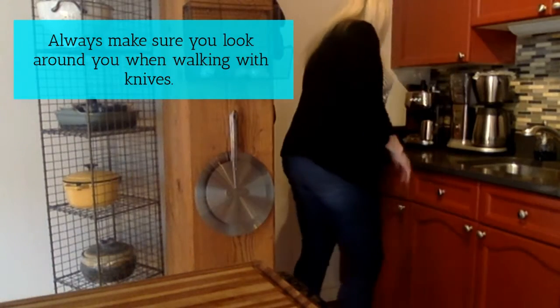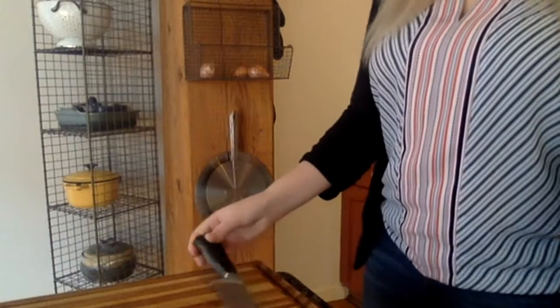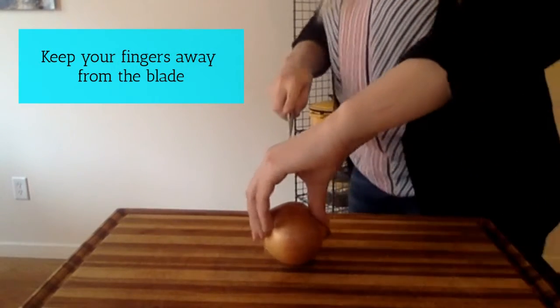Always make sure you look around when you're walking with knives. Keep your fingers away from the blade.